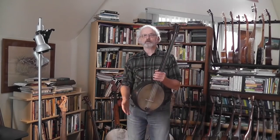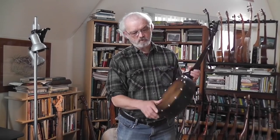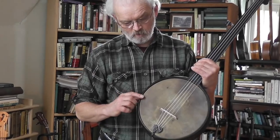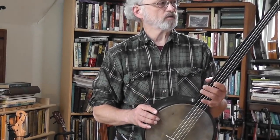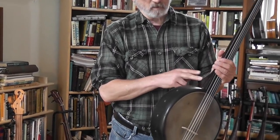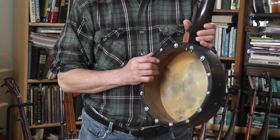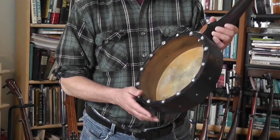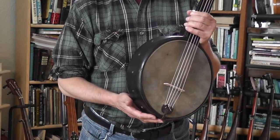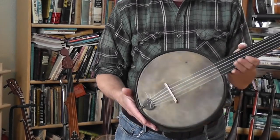Also probably right around 1880, a bottom tension banjo as opposed to the top tension Dobson. Can't be absolutely certain of the date — looks like another Buckby style neck. The latter half of the 19th century had a lot of banjo patents, a lot of people trying to improve the banjo, with a lot of ideas that didn't go anywhere — which is kind of what happened with this one.